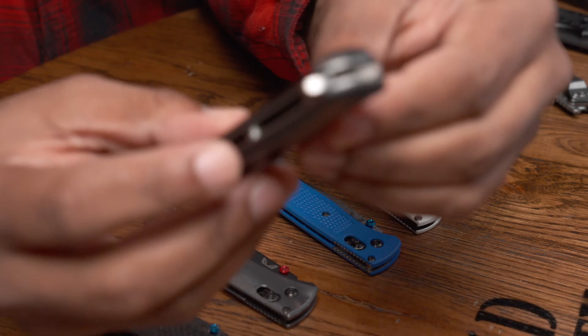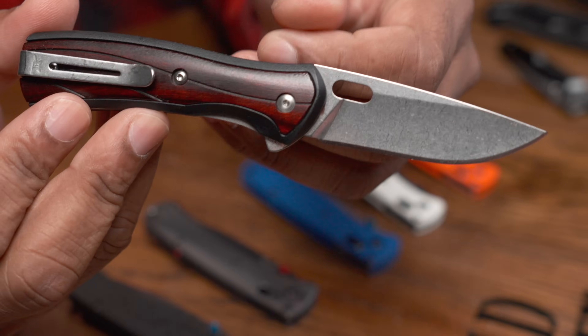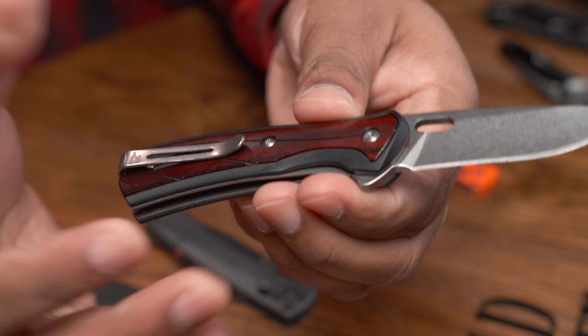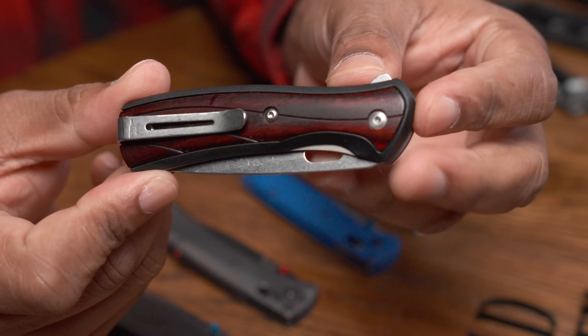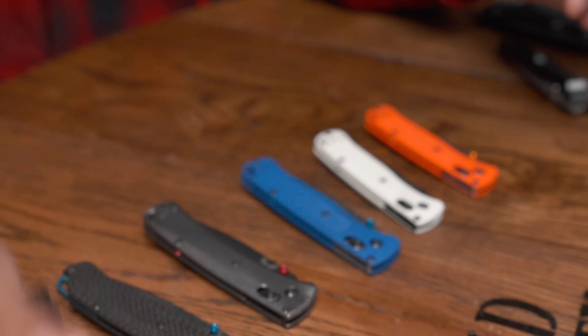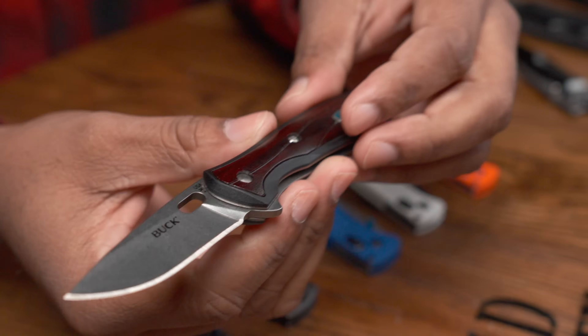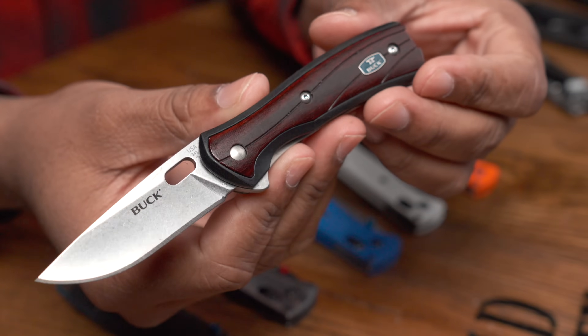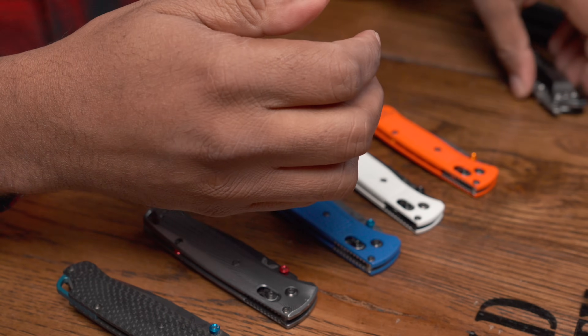When I got out of the Marine Corps, some of the first knives I was buying were Bucks. I had a Buck 314 and a Buck 110 — I like these knives a lot, liner lock, very capable, but they left a lot on the table. This one specifically is a made-in-America Buck. I love the wood scales and all that good stuff.